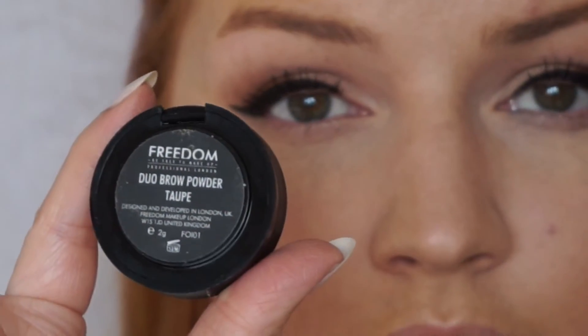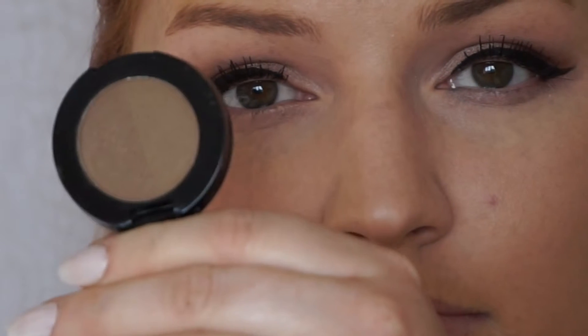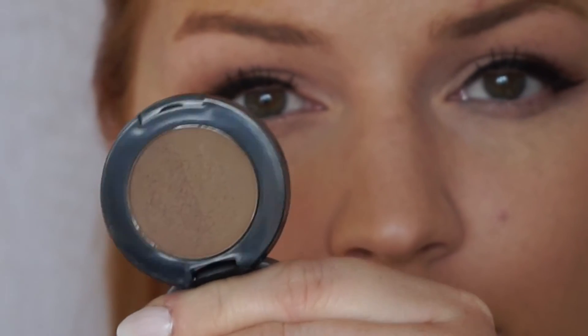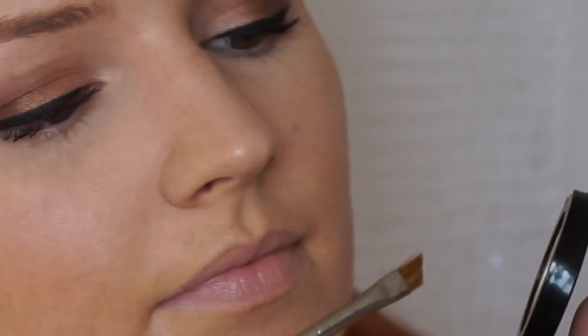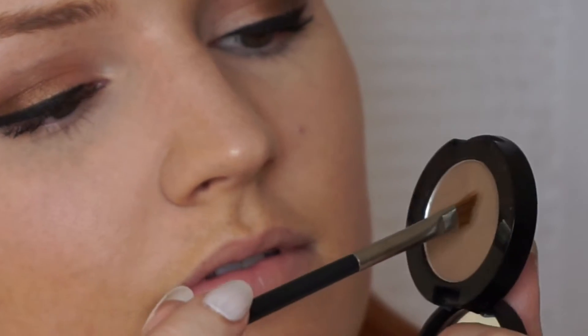In this video I'm going to be using the Freedom Duro Brow Powder in the colour Taupe — it's supposed to be a good dupe for the Anastasia Brow Duos. I'm going to take the lightest colour with a MAC 266 brush. I like to pack on a fair amount of product and tap off any excess.